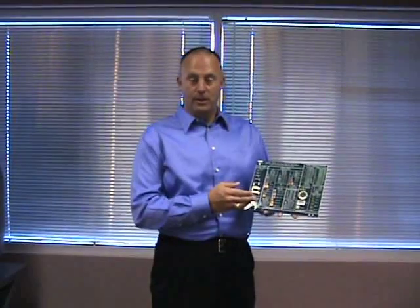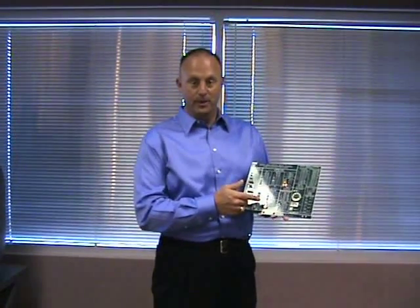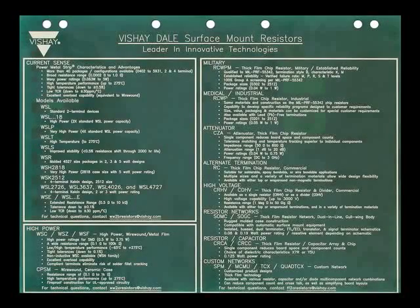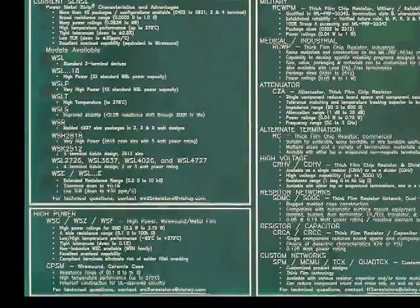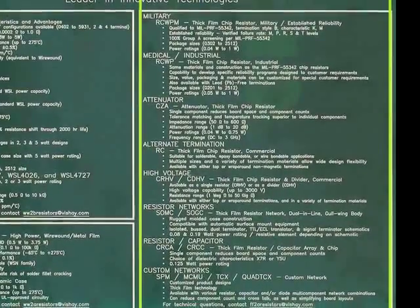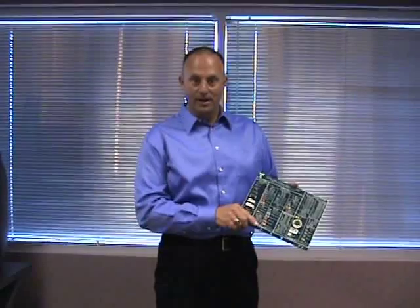As you can see, we have over 100 resistor solutions on this product board. Each product manager reviewed their technologies — from wire-wound to power metal strip to thick film surface-mount resistors. On the reverse side of the board, we've listed the main product features: current sensing for low resistance value, wire-wound for high pulse and high power applications, and thick film for many military, industrial, and medical applications. Use this board as a tool to help guide the customer to the right resistor product to meet their application.